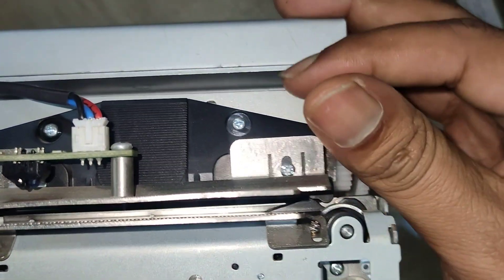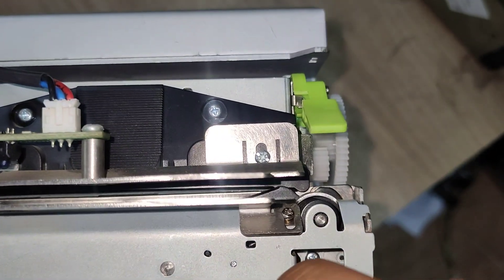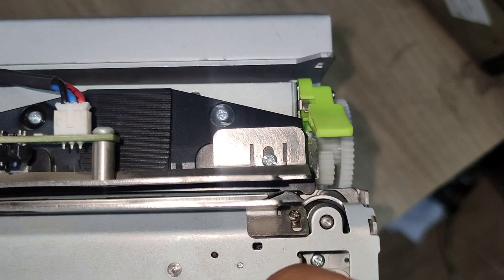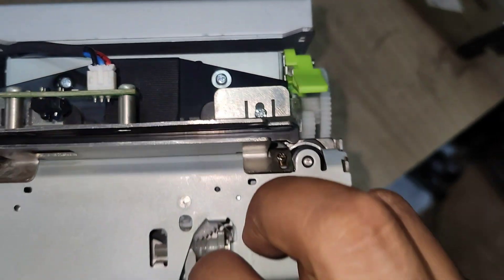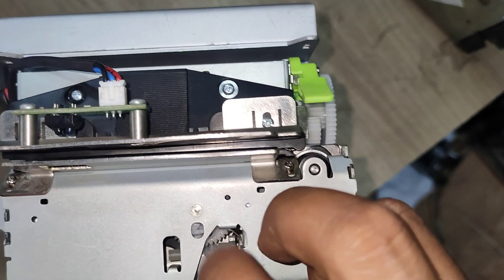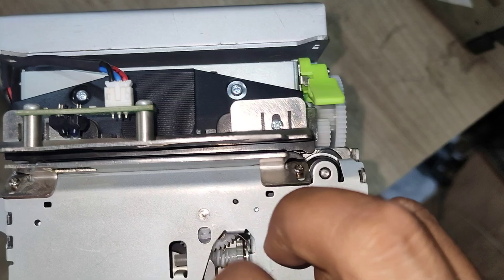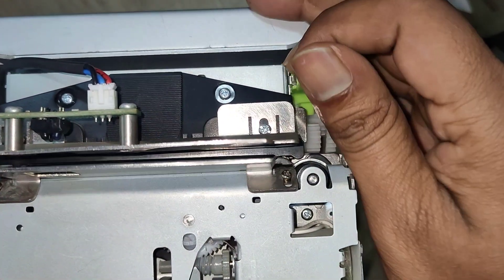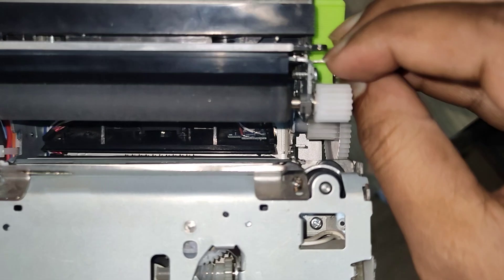Now the cutter has moved down. Try lifting the head — you can see it is not fully down yet, so we have to rotate more. Now the cutter has moved down fully, and you can lift the print head.